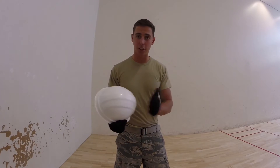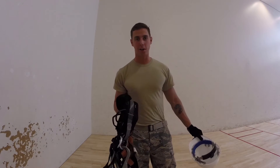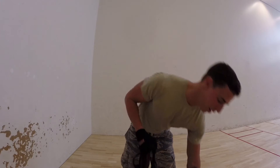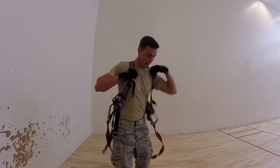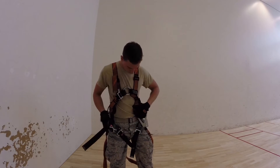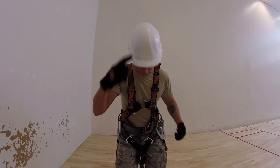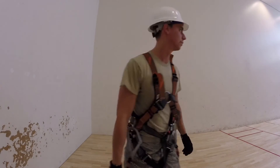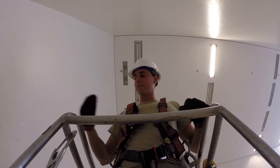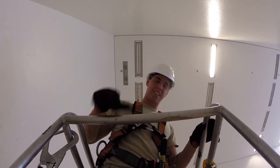When you're using the Genie Lift, you're definitely going to need your hard hat. You also need a harness. Even though it's got the bars all around it, you still need a harness. Make sure to clip in when you're up here — a lot of people forget to do that. I myself was one, so I fixed that.